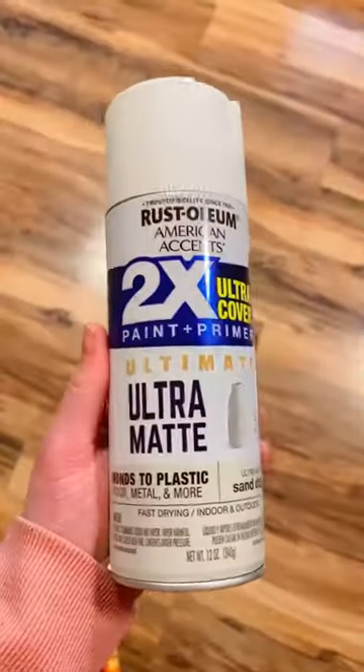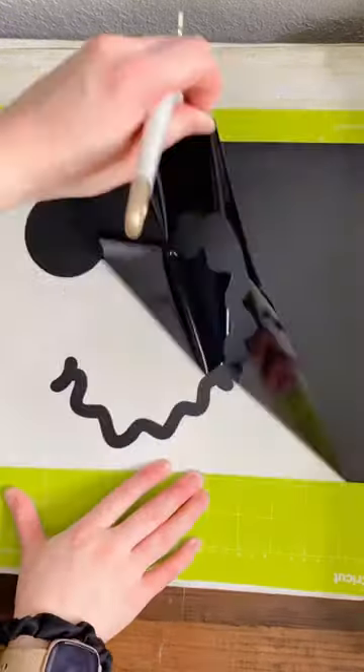Grab one of these pizza pans from the Dollar Tree and some spray paint. I am using Rust-Oleum brand in Sand Dollar. Start by spray painting the pizza pan.